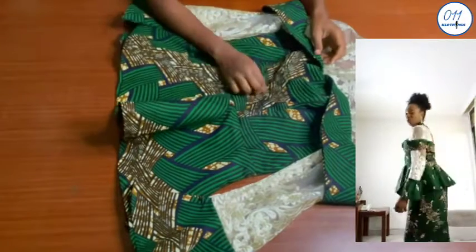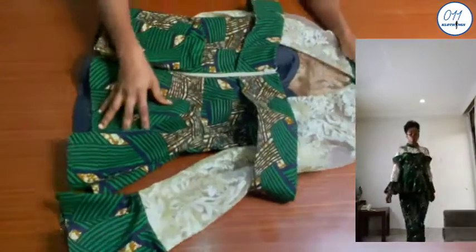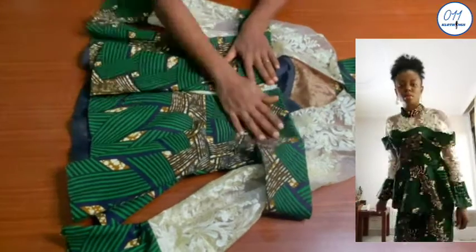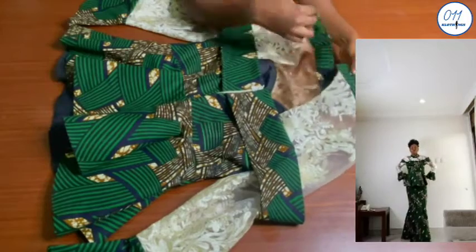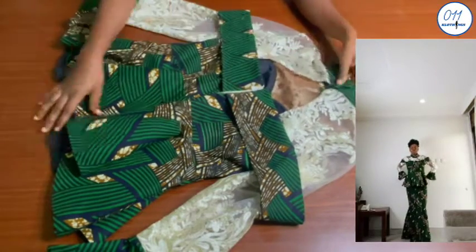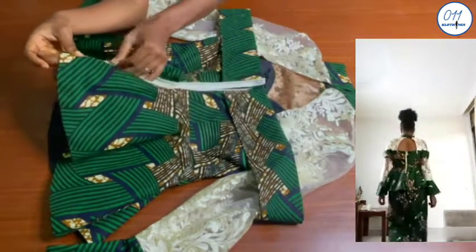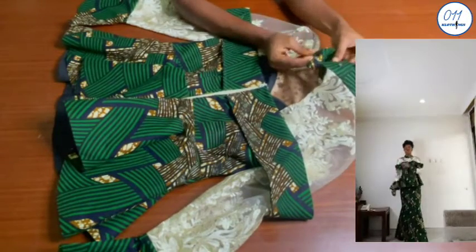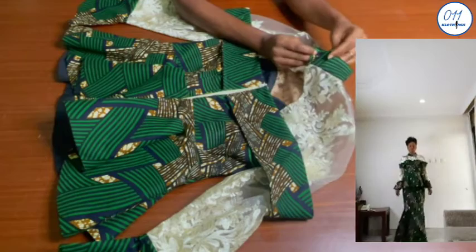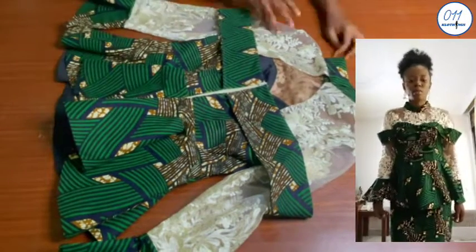Hello guys, welcome back to my channel. On today's tutorial I will demonstrate how to cut and sew a bateau or cape neckline blouse. My name is Ayo and welcome to 011 Clothing Tutorials. On this channel I upload DIYs, pattern drafting and sewing tutorials. If you haven't subscribed yet, kindly do so and do not forget to turn on the notification bell. Now let's get right into the tutorial.